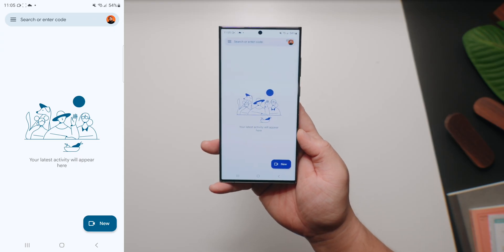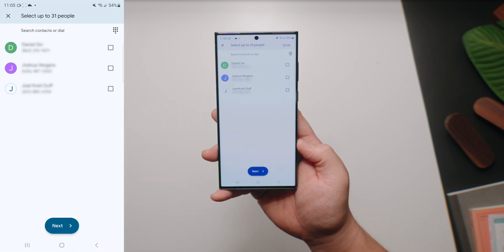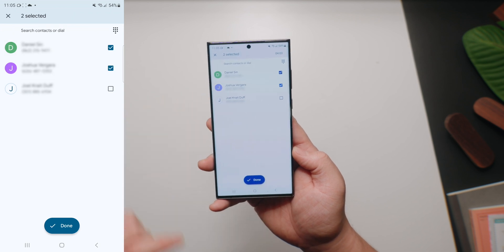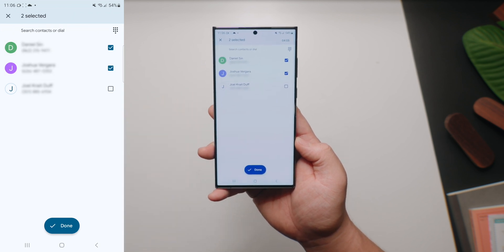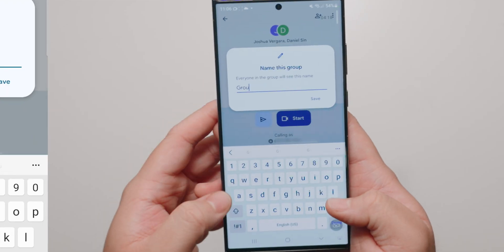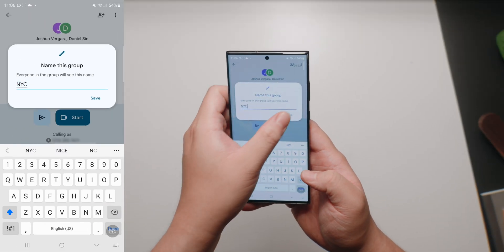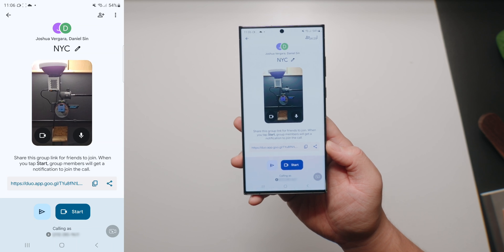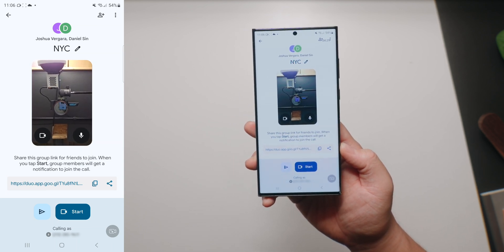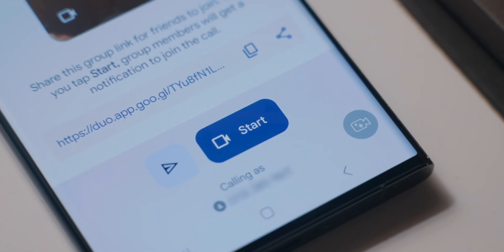To create a group, you're gonna wanna tap on the New button, and then tap on 'Create a Group.' You can add up to 32 people in a group — in this case we'll just add two: Daniel and Joshua, who's gonna be in New York with me. Let's rename this group to 'NYC' so I know which group this is. If we ever need to video call each other again later, this will show up on my Google Meet homepage. At the bottom of the screen, you can just hit that Start button and that'll initiate the video call.